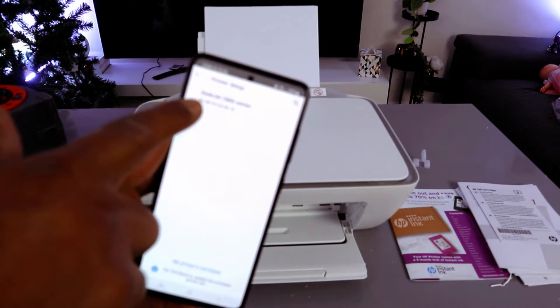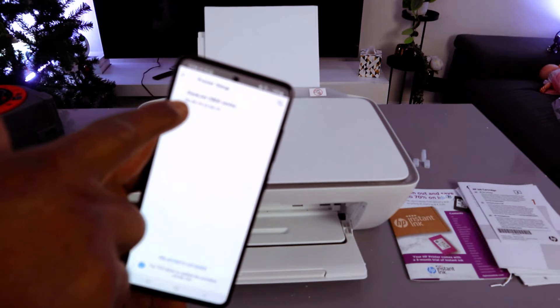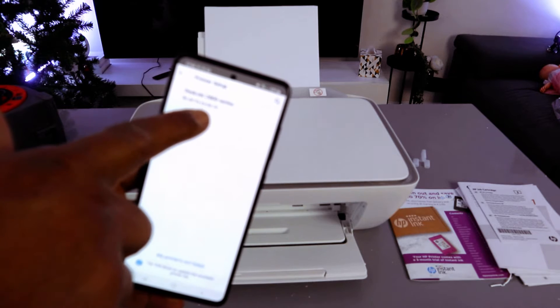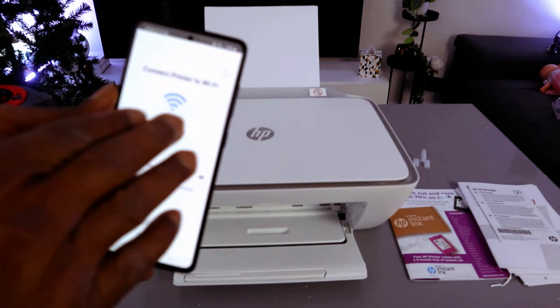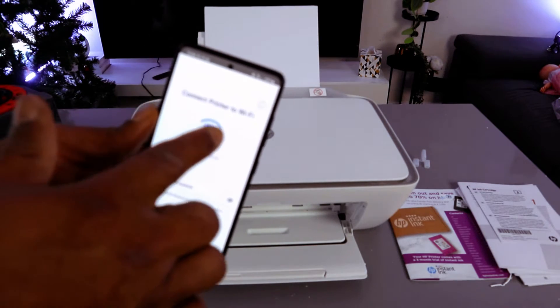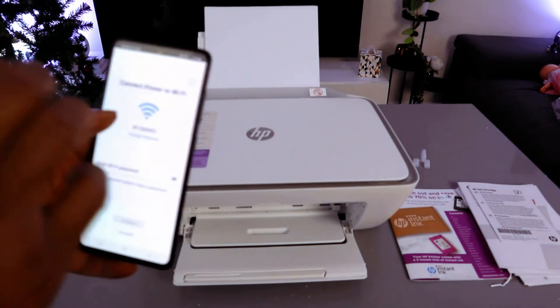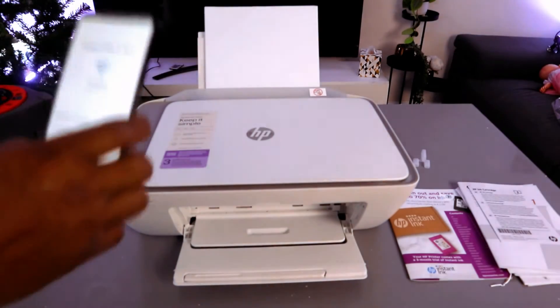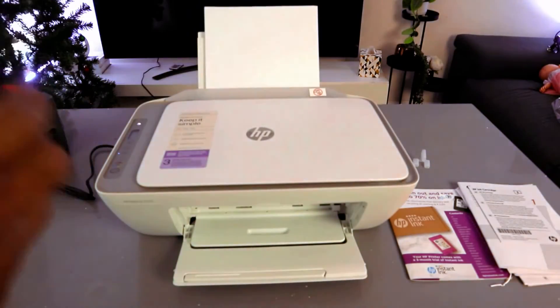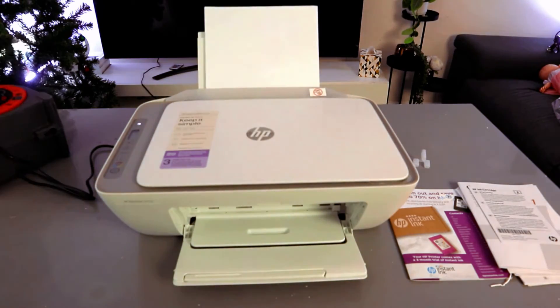Once everything is done, the app will find the printer. You can see the HP DeskJet 2800 series is found — select it. The next step is to connect the printer to the Wi-Fi network. It will pick up the closest Wi-Fi network available in the vicinity, and you need to enter the password.